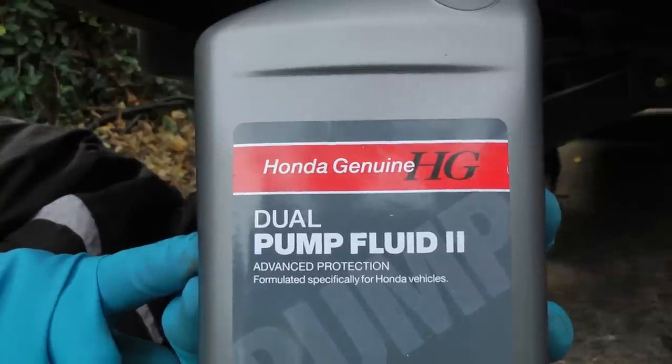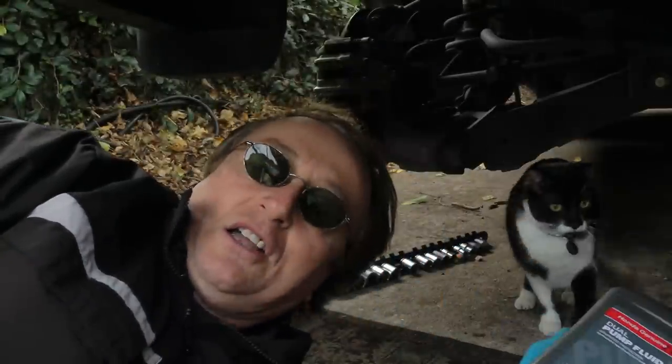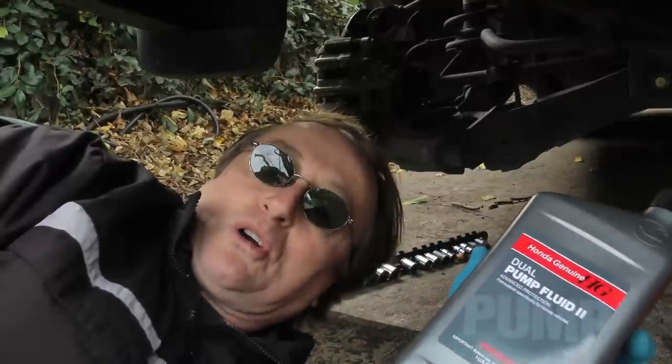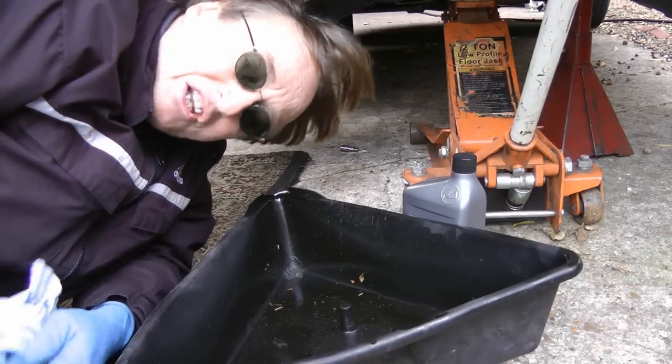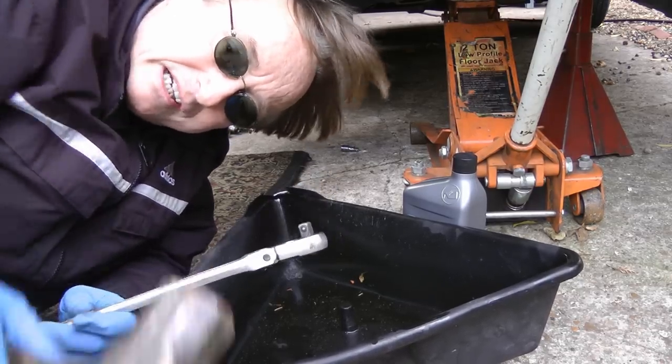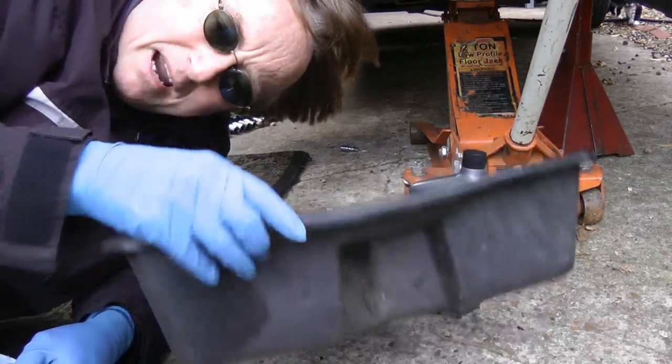But you can only use this dual pump fluid from Honda — nobody else in the world makes it. It's not all that expensive, and it only holds a couple of quarts max. It's an easy job changing it; you just need a 3/8 inch ratchet, a hammer, and a drain pan.